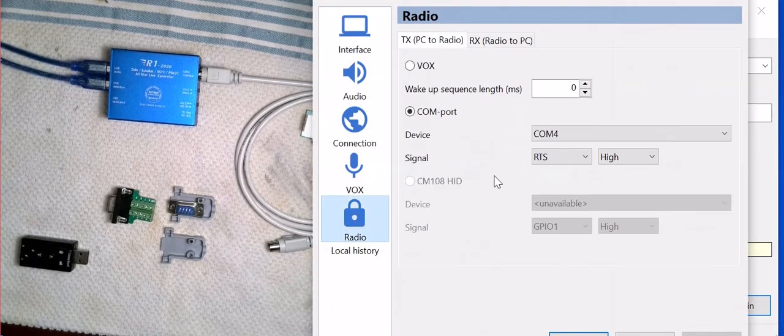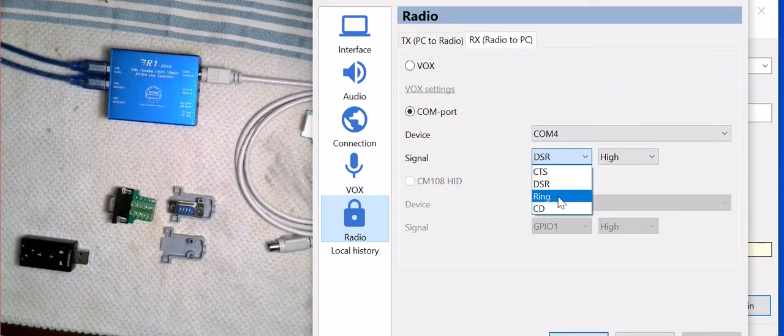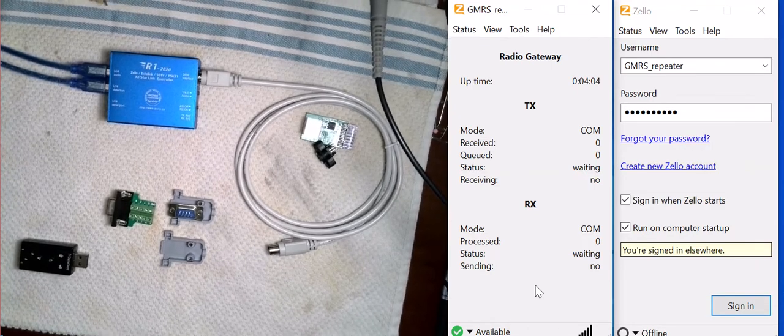One advantage is when you go to Tools and Options, you can tell it what pin you want to use and what state — high or low. Same with the receive: you can tell it what pin you want and whether that pin should be high or low. That's really nice because every radio is a little different, so having that feature is a definite plus.